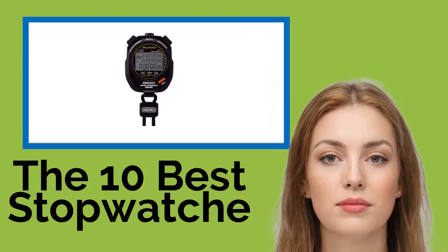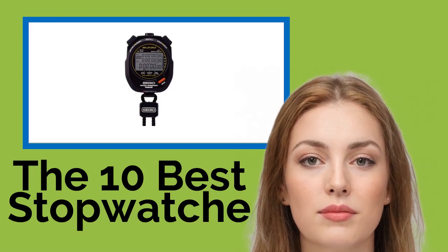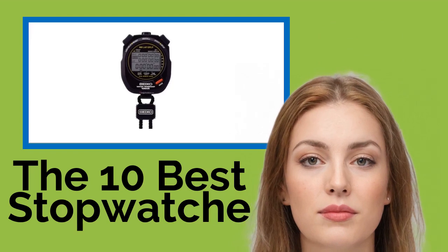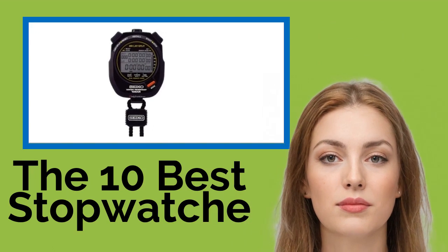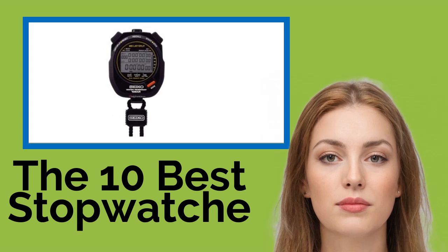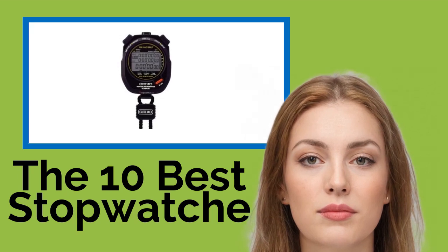The 10 best stopwatches for serious athletes. Timing is everything — these stopwatches can accurately monitor your performance and help you shave minutes or seconds down to competitive levels. Whether you're running the 100-meter dash, training for a 5K, or simply going for a jog, one of these will have you covered. We've ranked them by accuracy, functionality, durability, and ease of use.